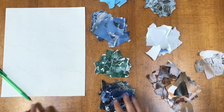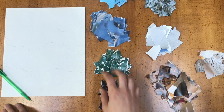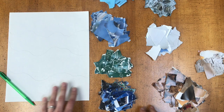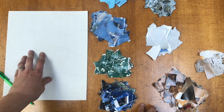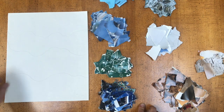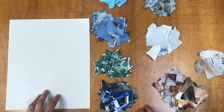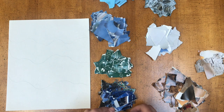Now that I have all of my magazines ripped up and put into color categories, I'm going to start to place them onto my backing paper and figure out where I want everything to be. I'm going to start by going dark to light, placing my little pieces of paper down and figuring out where I want to glue them.